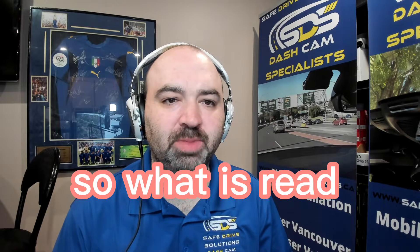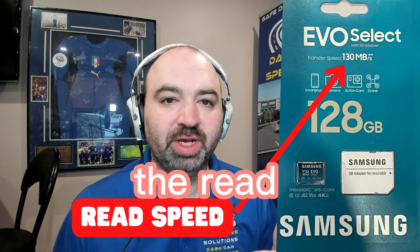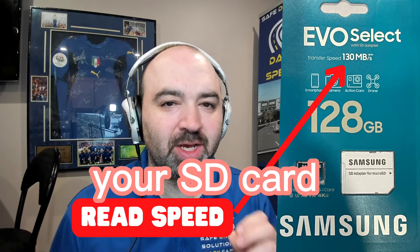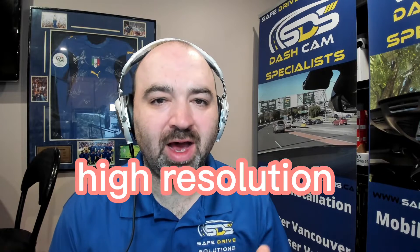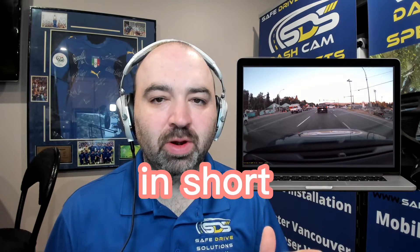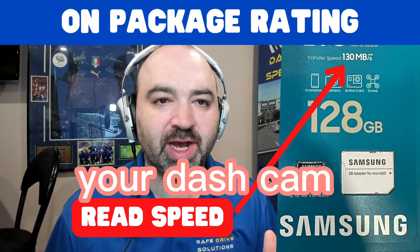What is read speed? Buyer beware — most companies only post the read speed of their SD cards. Read speed is how quickly your SD card can read the information on it. For example, if you have a 4K dash camera with high resolution footage and go to view it on your computer, it may not be able to read quickly enough, making it look choppy and not smooth. Make sure you have a minimum 100 megabytes per second read speed to get the right SD card for your dash cam.